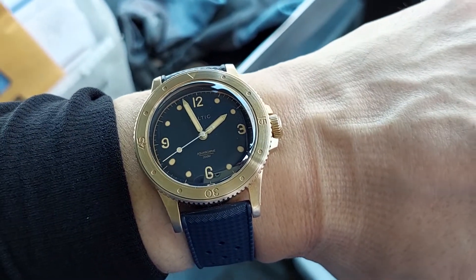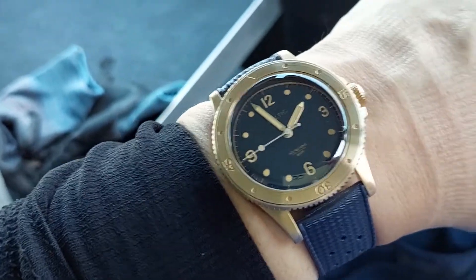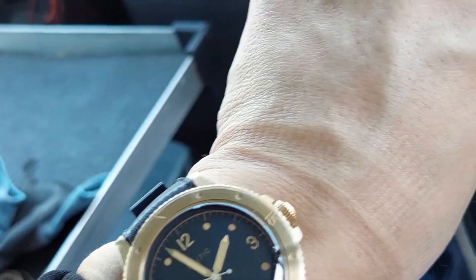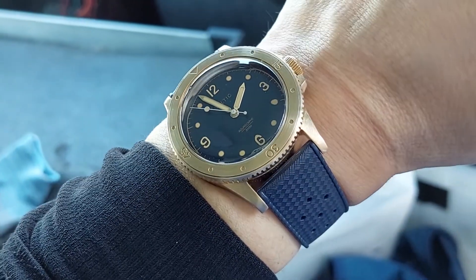Hey, what's up? It's another episode of Watch You Strap In, and these are not reviews. These are just quick, impromptu wristwatch checks of the day whenever I get a chance to do it. And right now it's almost 2 o'clock, and that's when I'm doing it.